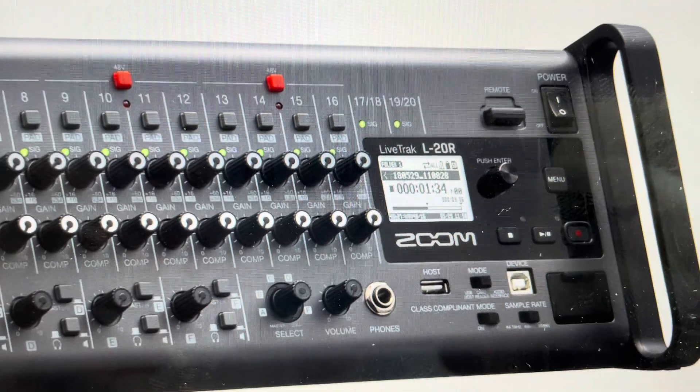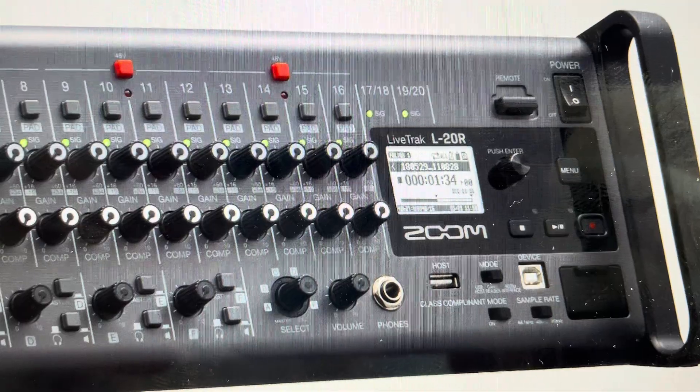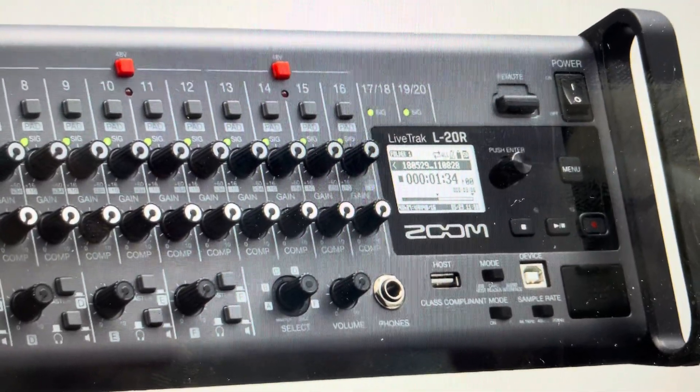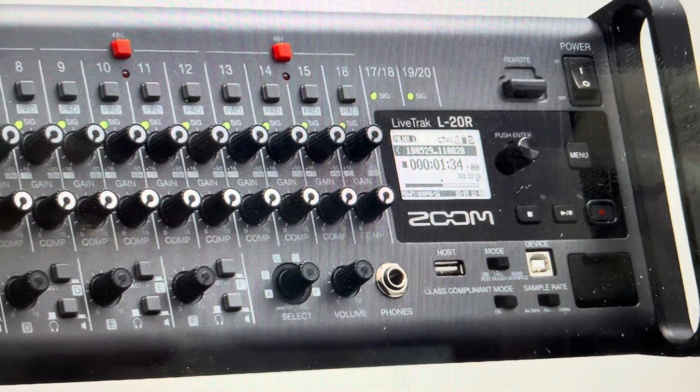There are kind of two reasons you would want to do this. The first one is troubleshooting. If this mixer is not working, not making the correct sounds, or it's glitching or bugging, a hard reset can fix a lot of issues.